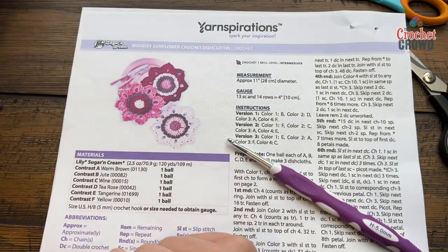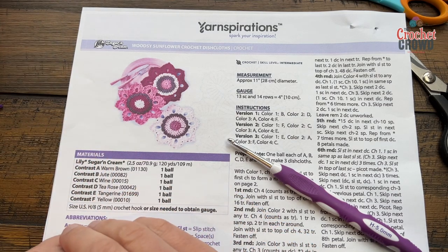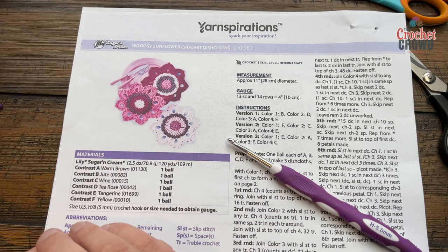You could also use this as a hot pad if you decided to double up on the yarn and make it extra thick. That's something you can decide, but you are ultimately responsible just in case anything is hot on it and it burns your table, so just be aware of that. Let's begin this now.